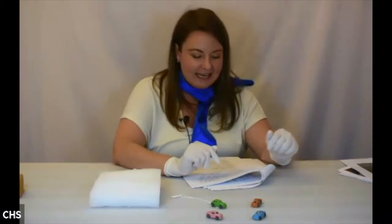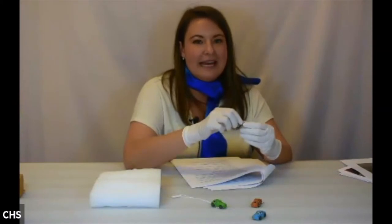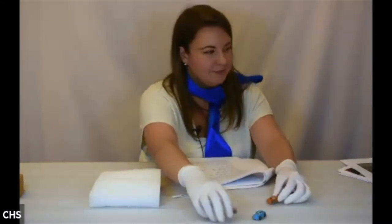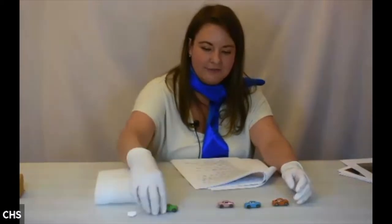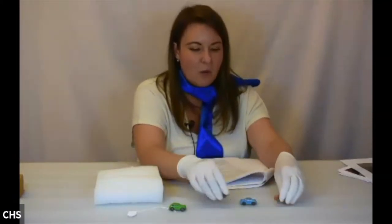I did some digging and discovered these were part of a toy car hauler set. Three of the cars are very similar, and one is not like the others. The similar ones have numbers on the bottom — two, three, and four.